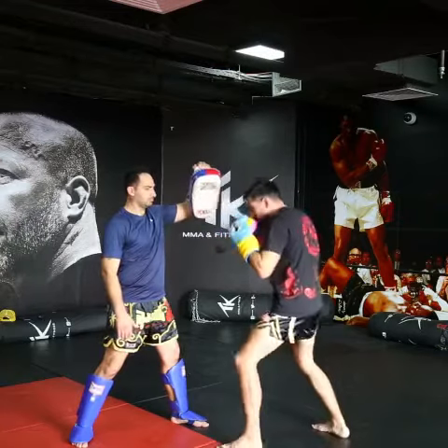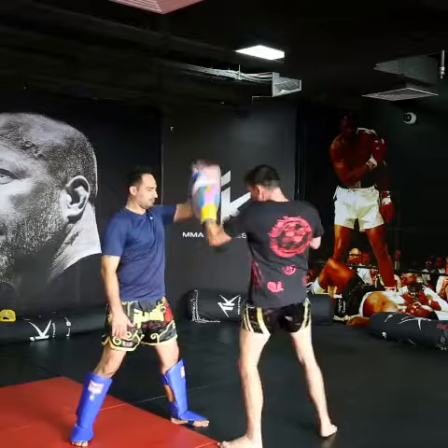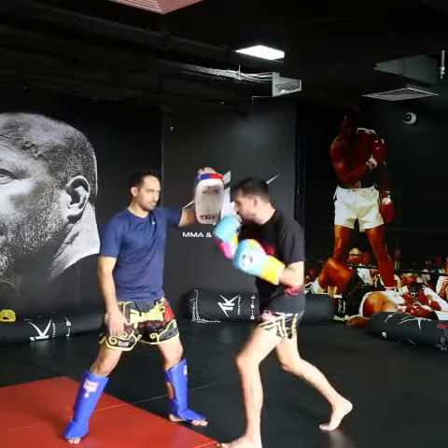Turn the right shoulder towards your opponent slightly first. Drop your weight. And then pivot the right hip towards where the uppercut goes — that's how you get the power.